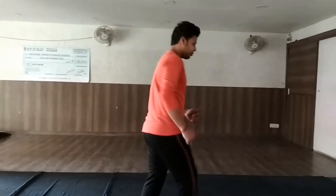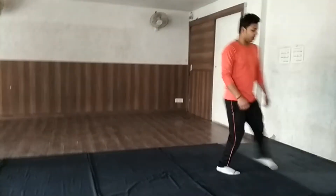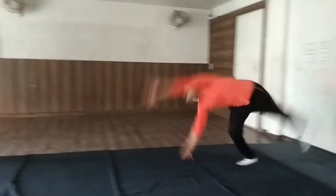Round-off backhand trick. Now I will show you how to do the round-off backhand trick — round-off and back-flip. First of all, I will tell you about how to do the round-off backhand trick. This is the first step of the round-off speed.